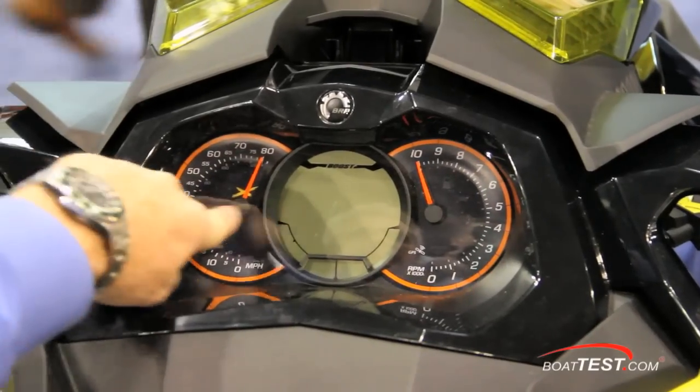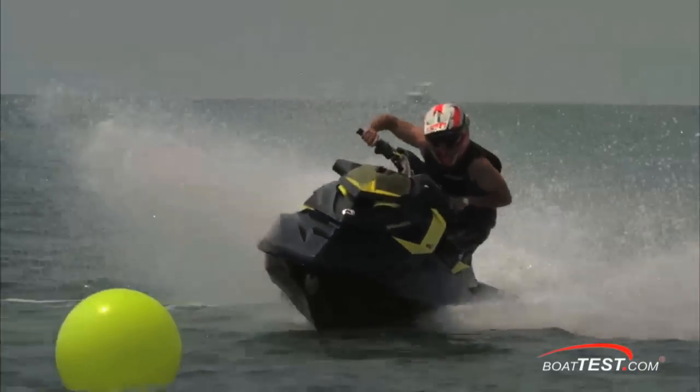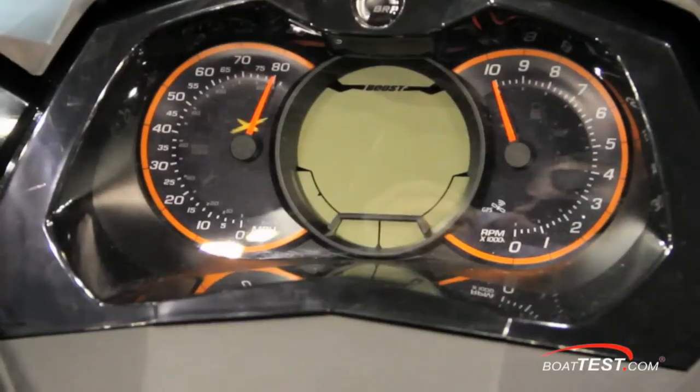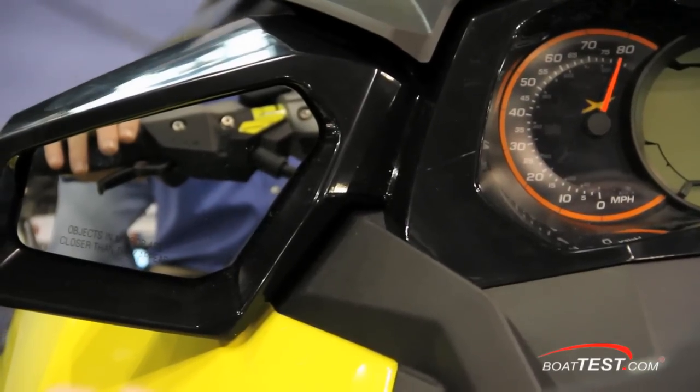The technology aspect really comes into play with this interactive multi-function digital information center that allows you to select between 31 key operating functions, all selected with the push of a button. And the angular mirrors are mounted well up high, out of the dock strike zone.